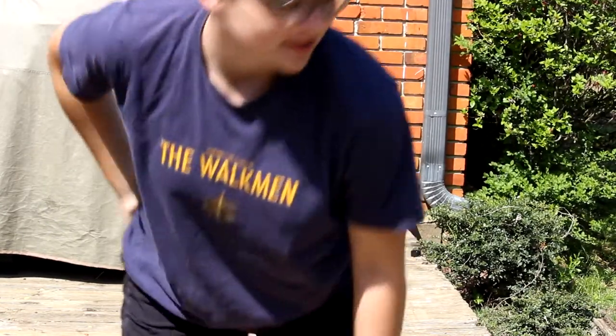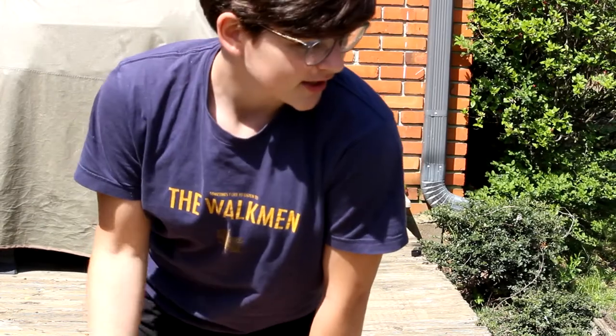Hello, good morning. I'm quarantined, sitting at home a lot and really bored. So I decided I'm going to show you guys how to teach your dog how to jump.